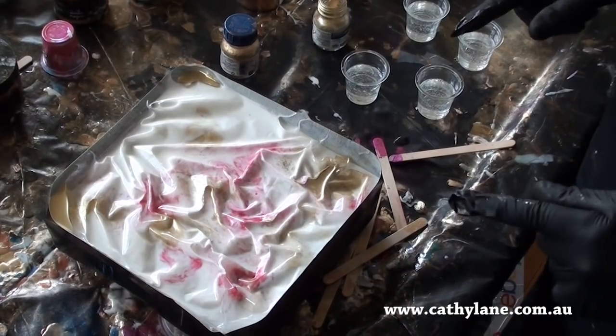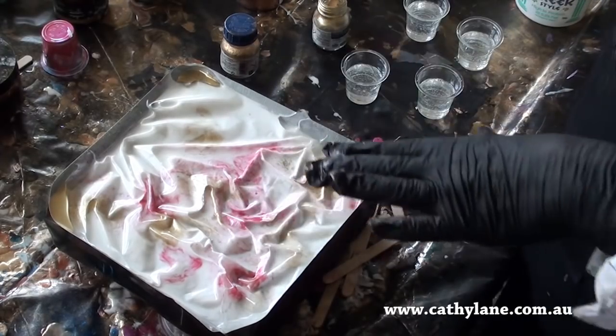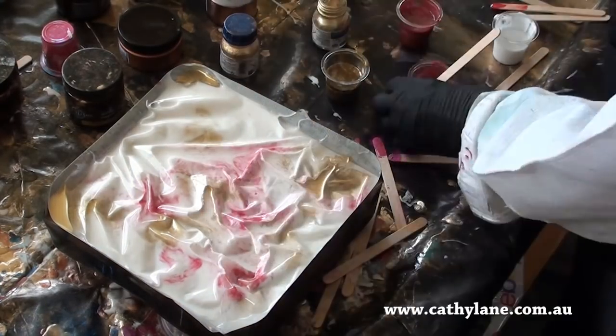I'm working on my little experiment again. I'm going to do some little tonal fills inside those recesses where the folds are, just using various colours.